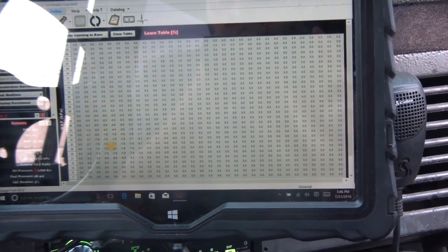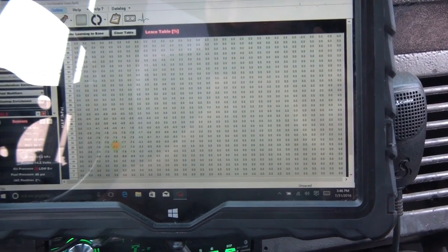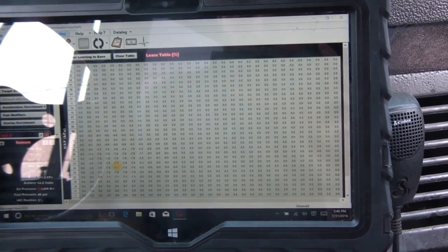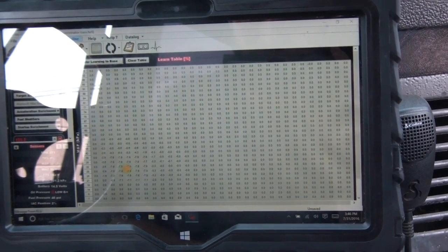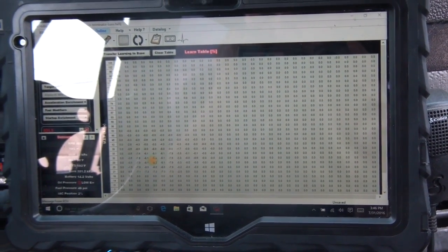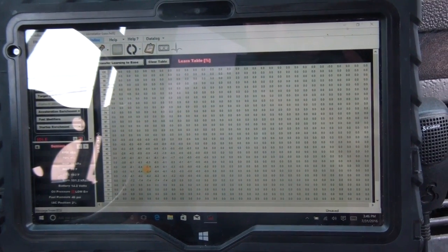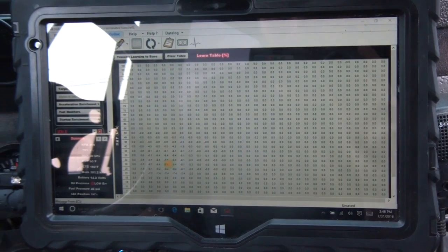I put an O2 sensor extension on the bung because I was reading on the Holley forums that Danny Kleberl said adding an extension can actually help with hydro shock — moisture in the tailpipe hitting the tip of the O2 sensor and messing it up. Yesterday I thought it was a MAP sensor at first; I couldn't figure out what was going on.